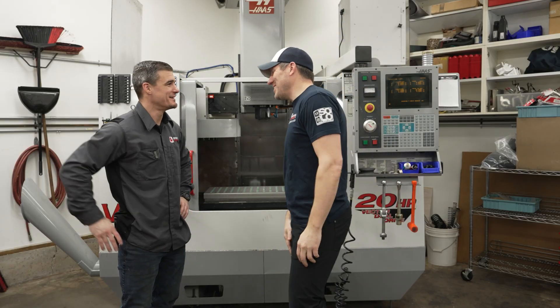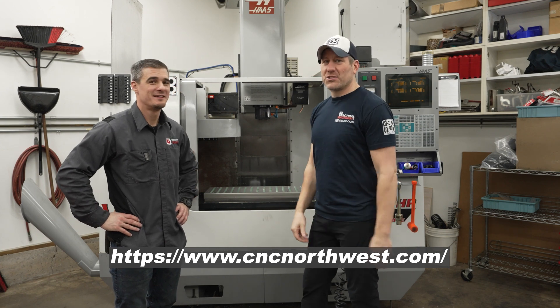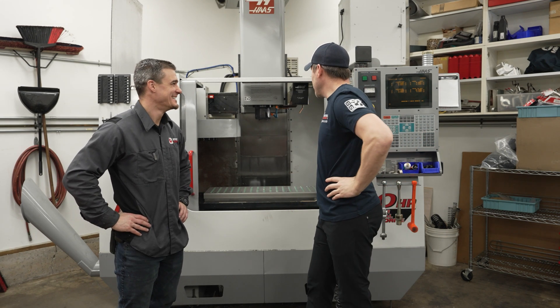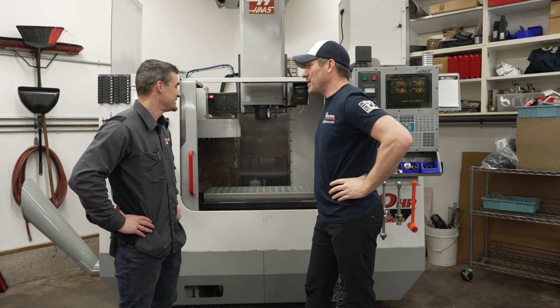Thanks Brent, I appreciate it. Brent from Northwest CNC — extremely busy dude. He only wants good customers, but I do appreciate it. There's no way I could have done this by myself.